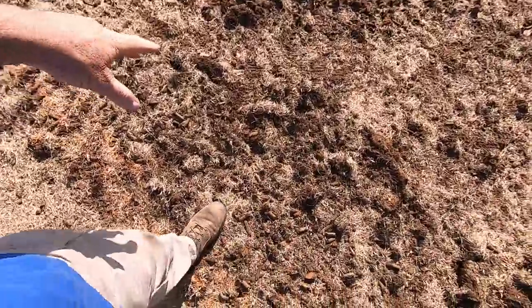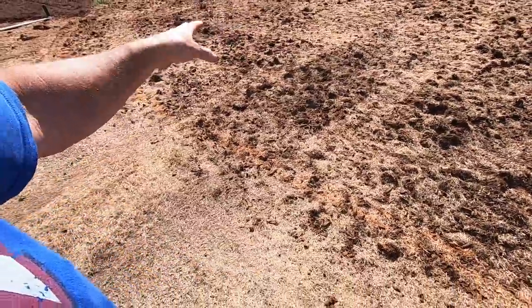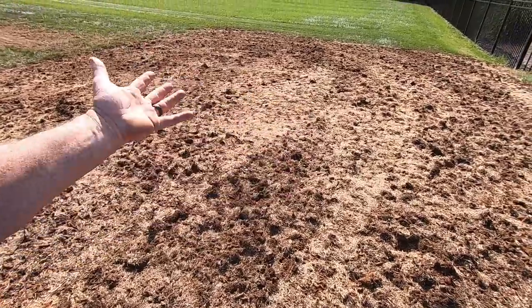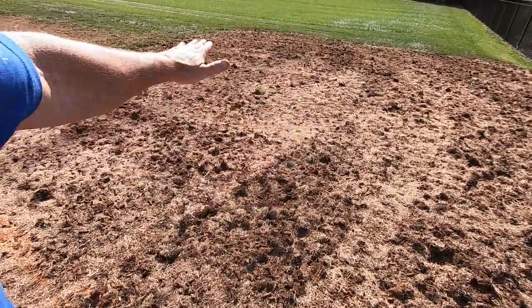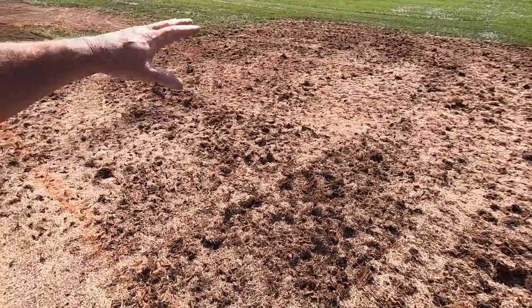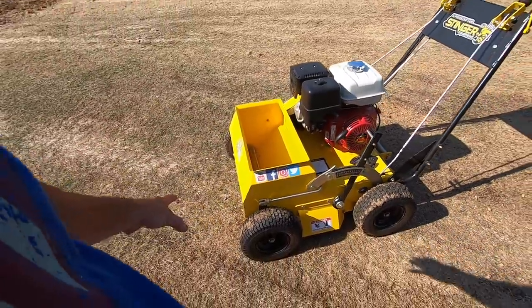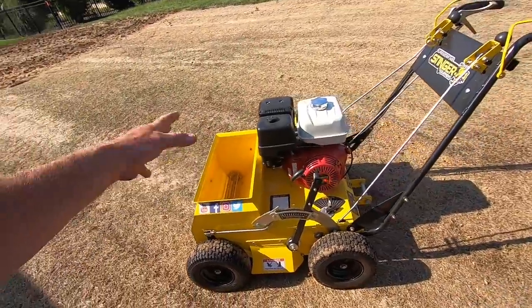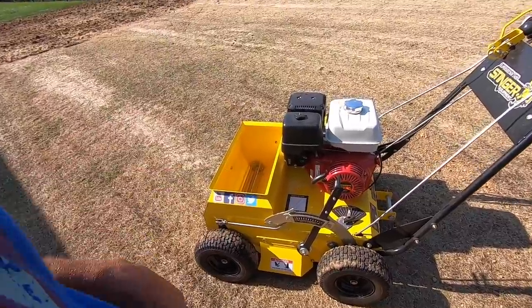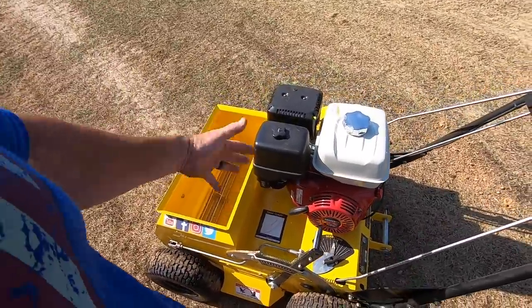Alright, you can see it roughed it up pretty good — it's just broken up really nice. Now what I'm going to do is use a slit seeder for two purposes: one, to groove the seed in the ground, and number two, to kind of level out some of this and bust up some of these clods. Hands down, the best slit seeder I've ever used — and they don't pay me to say that, I say it because it is hands down the best one I've ever used, and I've had a bunch of them.